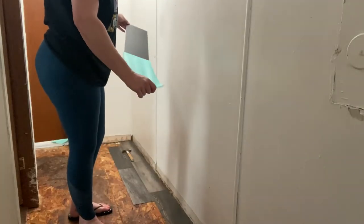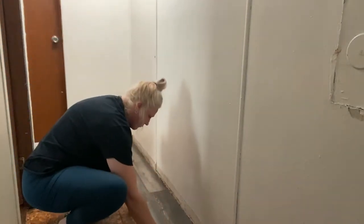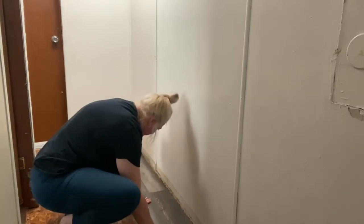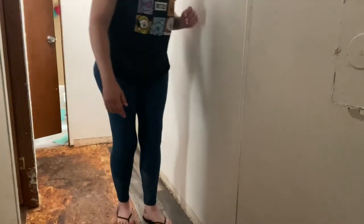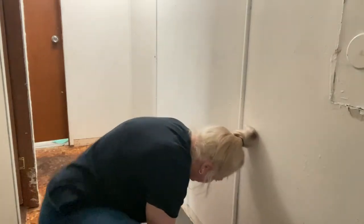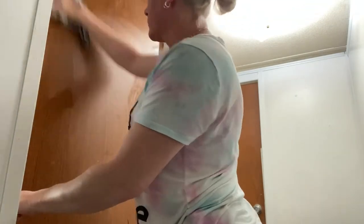Now I am laying the peel and stick vinyl planks. I purchased these at Lowe's — it is the Style Selections brand and the color is Shadow Oaks. I absolutely love how it looks and it is super easy to lay. You just score it with a razor knife and snap it. It's super easy.